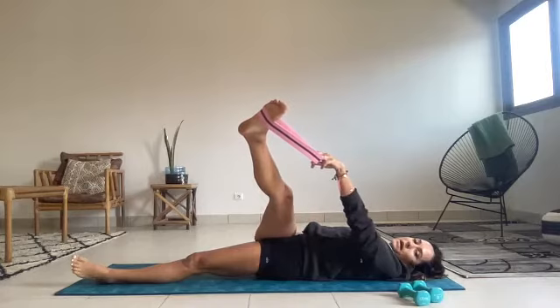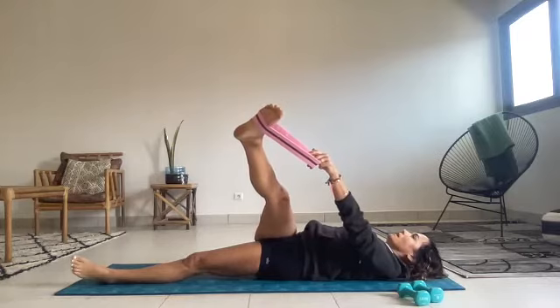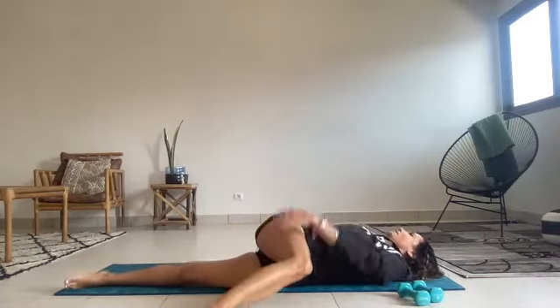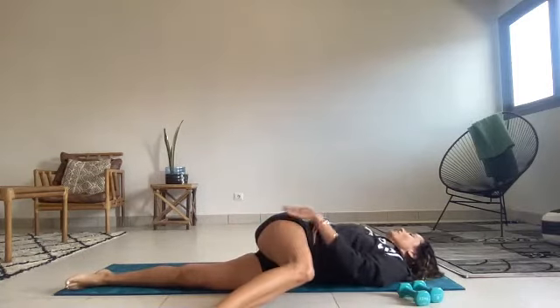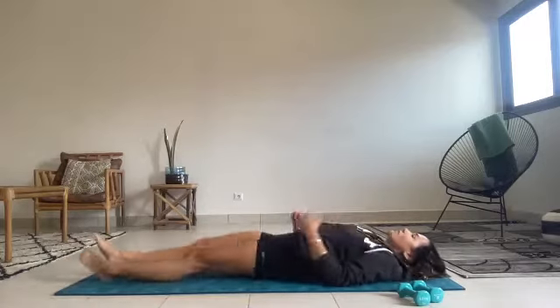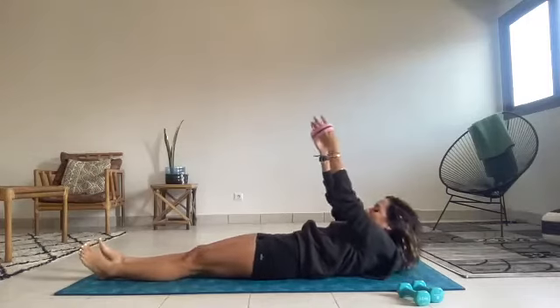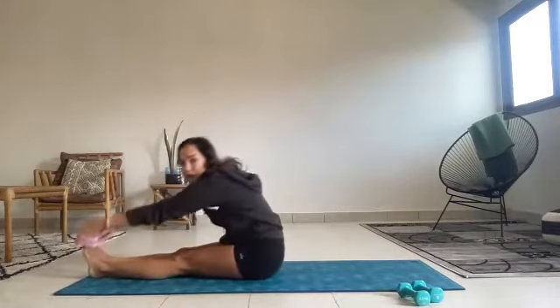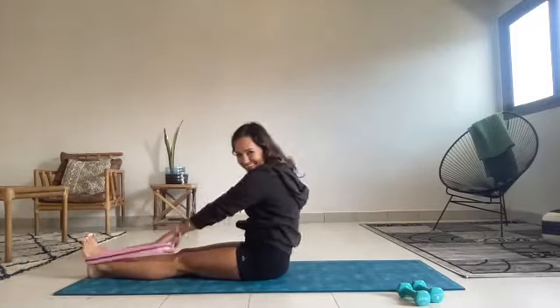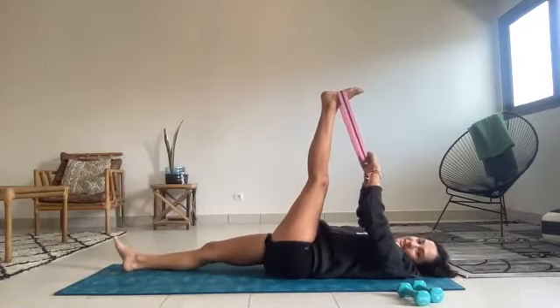Take one more breath here. Extending that leg up to the sky and a little bit across the body to stretch the side of the hip. Anchoring that back pocket into the mat and letting the leg come just a little bit across. Last breath here. And then melting into the spinal twist, looking in the opposite direction while that leg just falls any amount across the body. And then extending that right leg out to straight, feeling how amazing it feels. Grab your band, draw your abs in and rolling up, up and over.